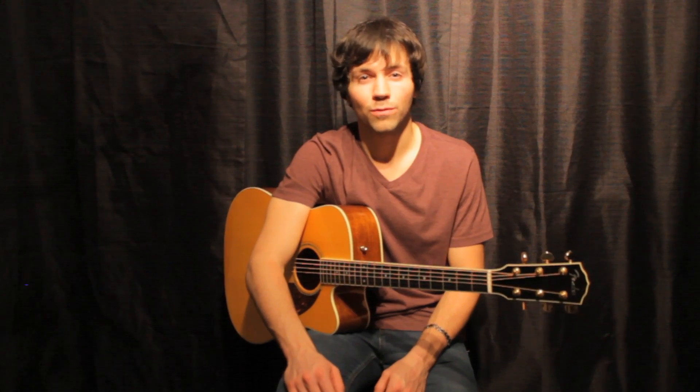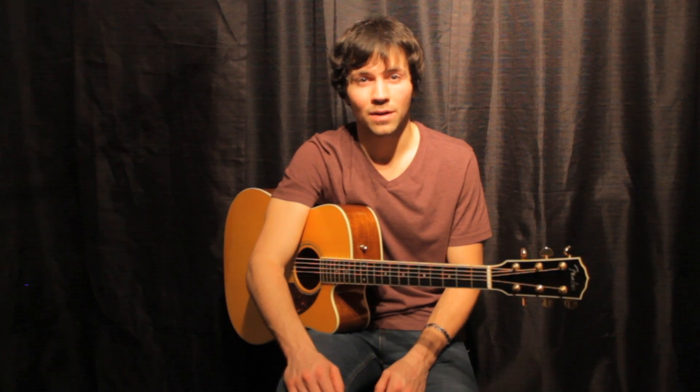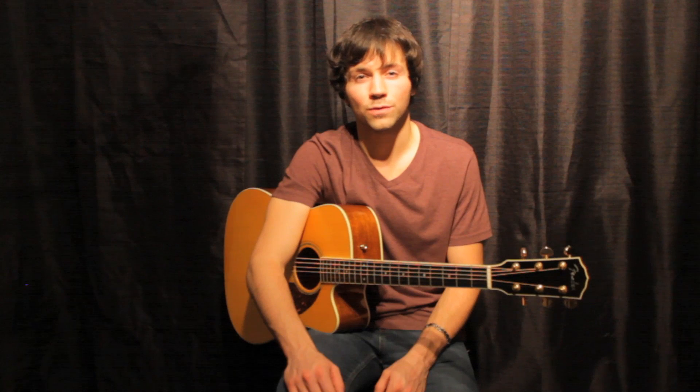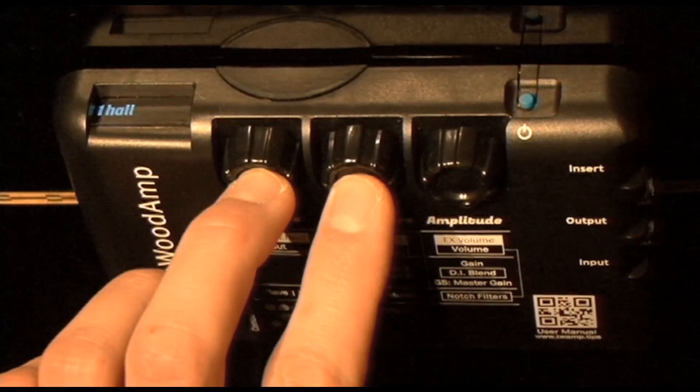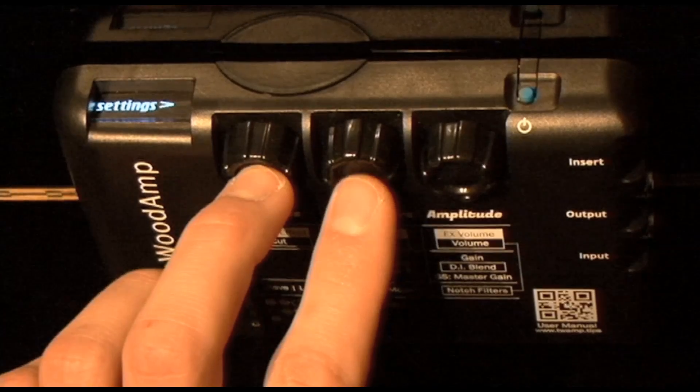Therefore, it's important for you to find a good sweet spot with the master gain that works for your instrument. As illustrated in the Tonewood amp's command legend on the device itself, briefly click the effects and parameters knobs together at the same time to enter the global settings menu.